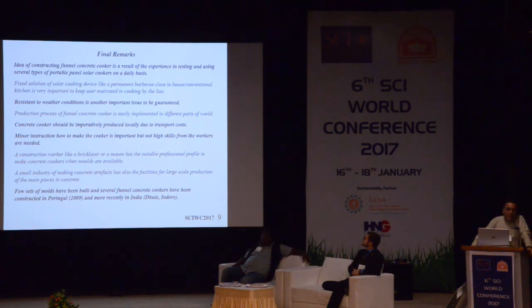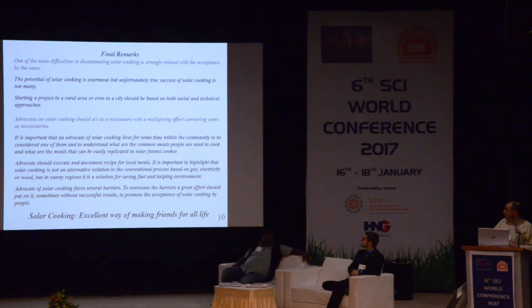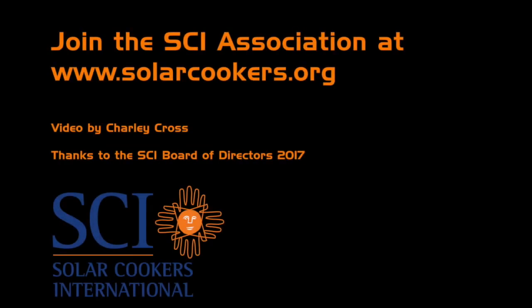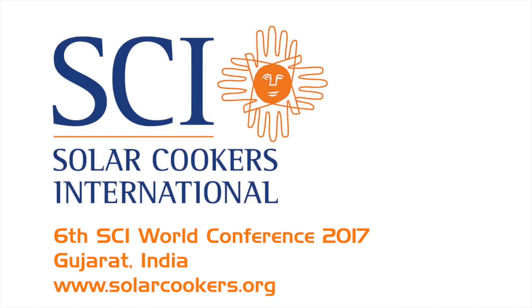Here you can see my final remarks. I will not read all of them, but I will mention the last one: solar cooking is an excellent way of making friends for all life. Thank you very much.